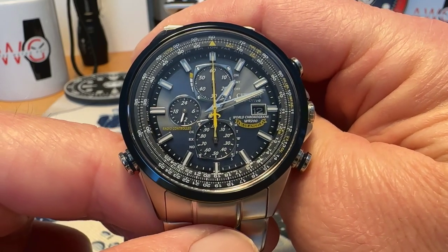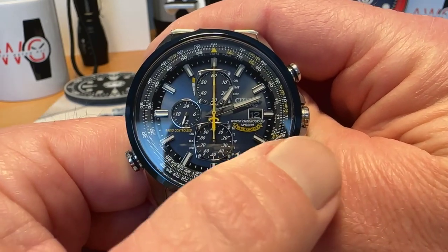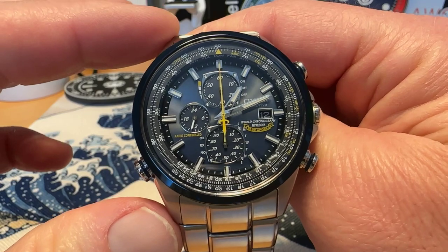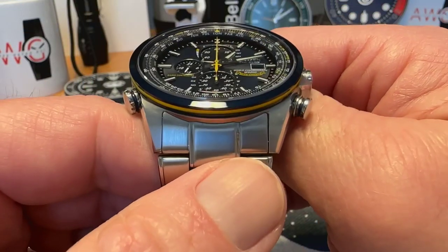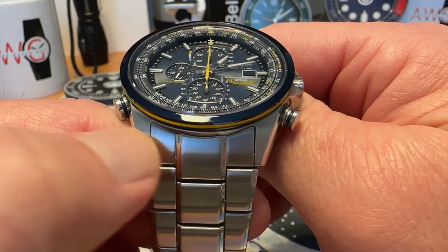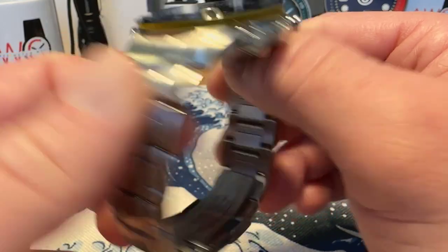Let's look at the specifications. It is a 43 millimeter watch; I measured just at 48 millimeters lug tip to lug tip. It does have a very strange 25 millimeter lug opening, so not a lot of strap options for this one, but the bracelet is actually pretty good on this.